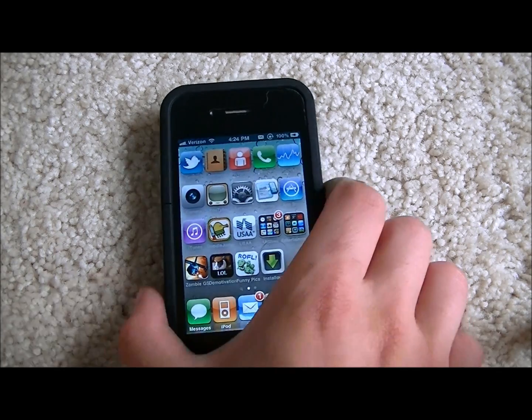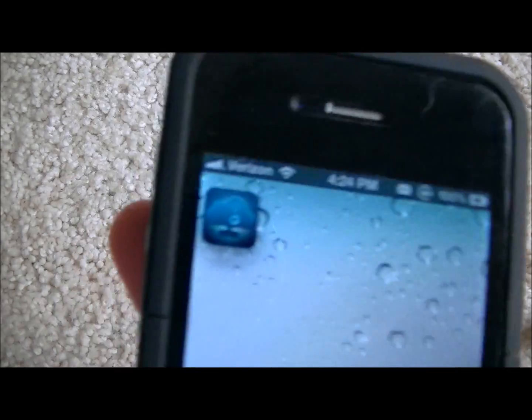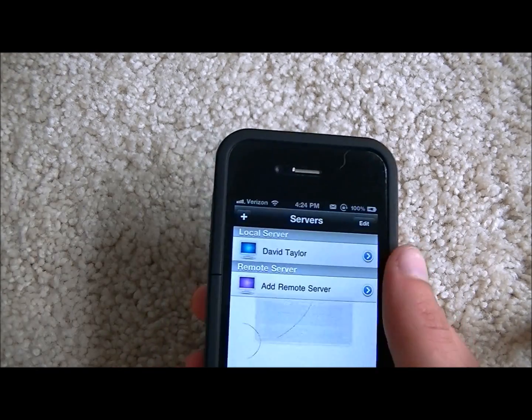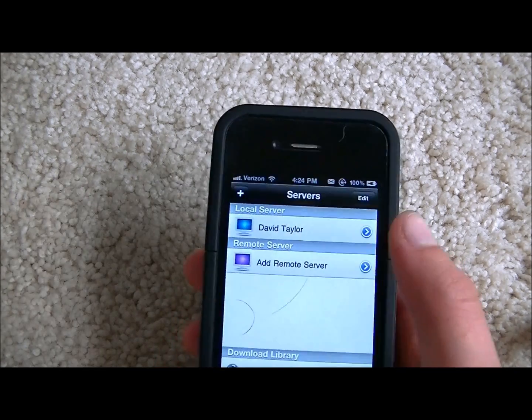What's up YouTube, it's Robo13 and I'm here with a pretty cool app review today. It's called AirPlayIt. And this is a cloud-like streaming service for your iPhone, iPod Touch, or the iPad.